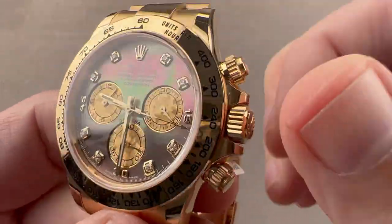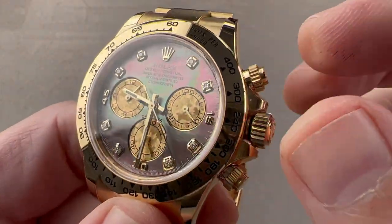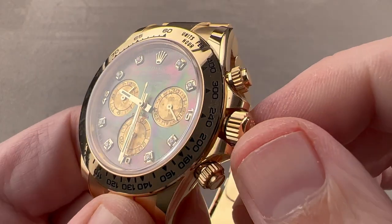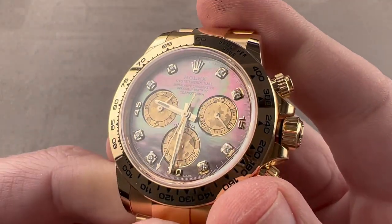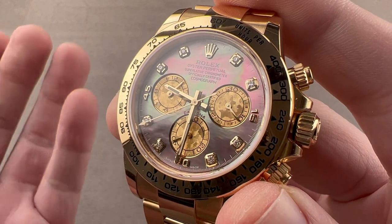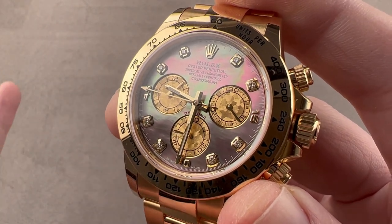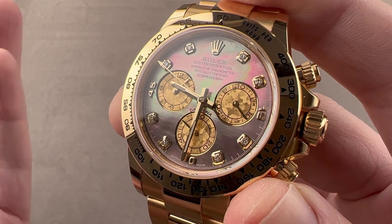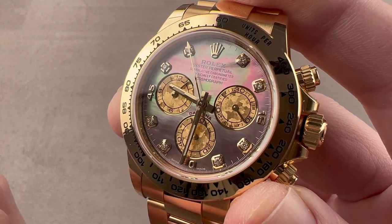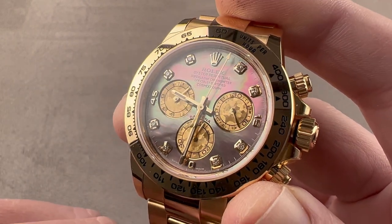We have a gold tachymeter scale, which can be used along with the chronograph seconds hand to gauge the speed of an object moving relatively fast. The tachymeter is used to gauge speed; the telemeter is used to gauge distance — that is the difference. And of course, the Rolex Oyster Perpetual Cosmograph Daytona is the official winner's gift for each driver in each class-winning car at the annual Rolex 24 Hours of Daytona Endurance Sports Car Event in Florida. That happens each January, and active Formula One drivers will make the pilgrimage to Florida to try to win the most coveted trophy in motorsports.